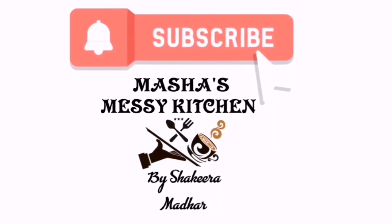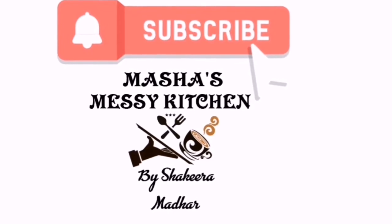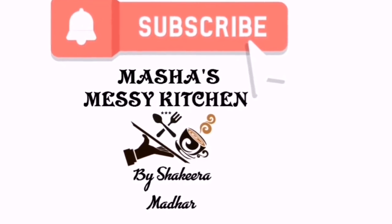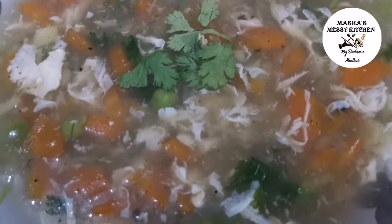Hi friends, welcome to Masha's Massey Kitchen. If you like this channel, click on the subscribe button and click on your support channel. Assalamualaikum, hi friends.